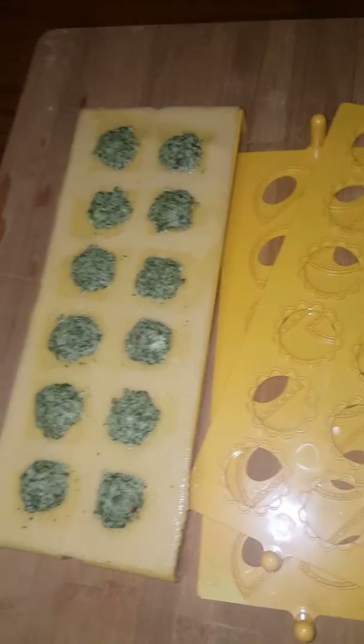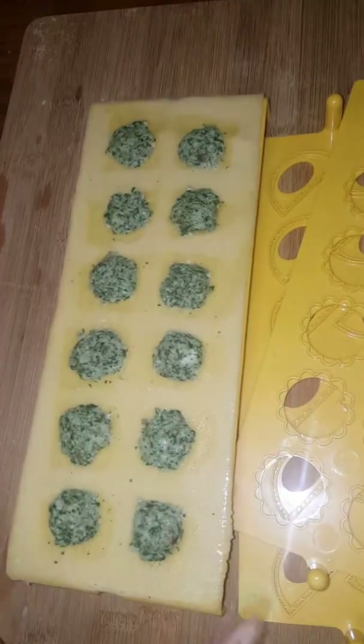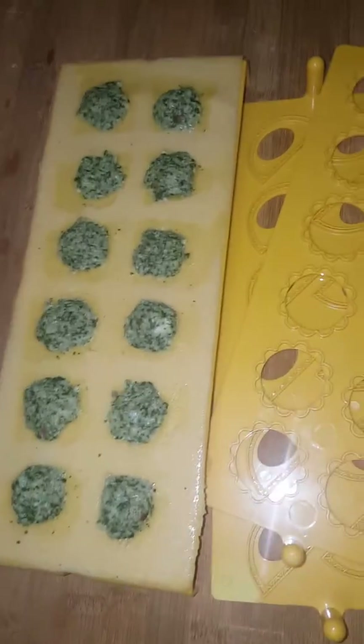The Pasta Pal by William & Douglas is super easy to use. You just take your pasta plate, add your pasta, your filling, wet it with water.